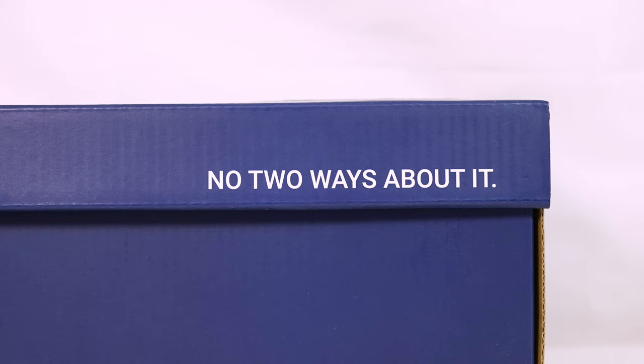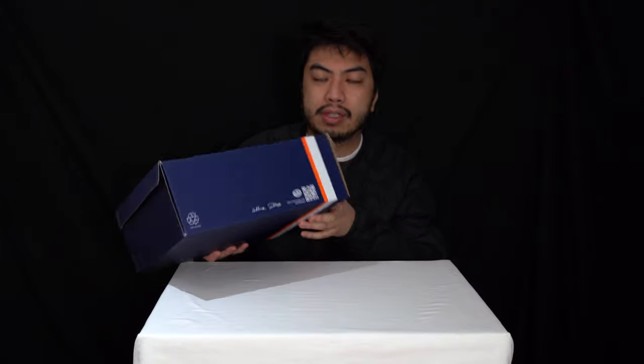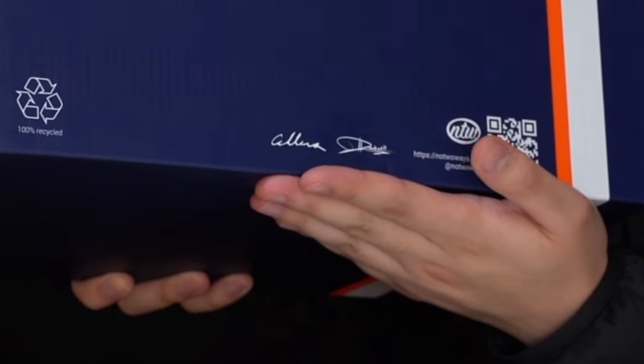So you've got that little window and the wrapping paper. The NTW logo at the top, and I think this is new — I don't really remember seeing this on the After Dark box — but you've got Kallax's signature and Rockwell's signature there to go along with the box.